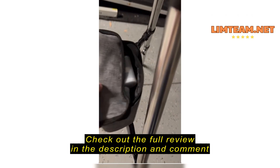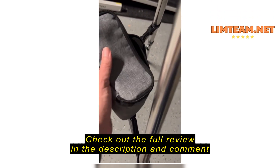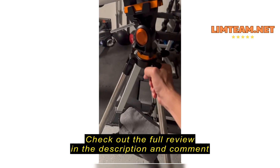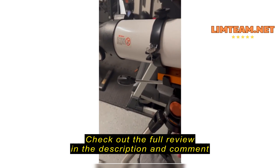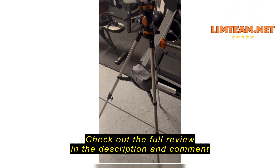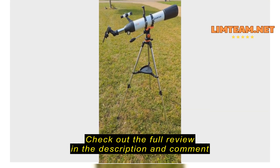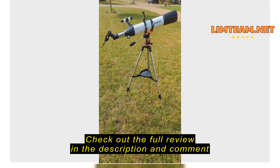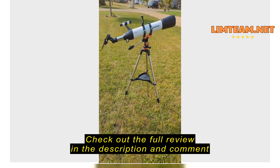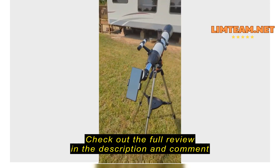Like every telescope, you're probably going to find yourself having a little hard time adjusting it, but once you get it, it's pretty amazing. It's a great first-timer telescope for the price. Check it out — it has a nice little carrying bag, which I have upstairs.